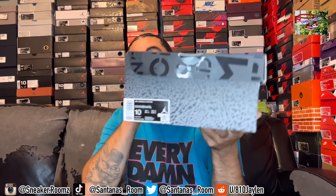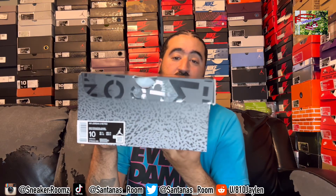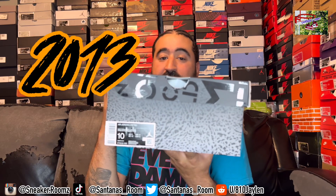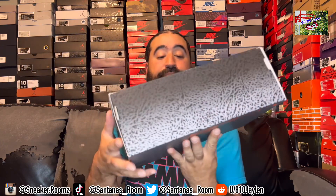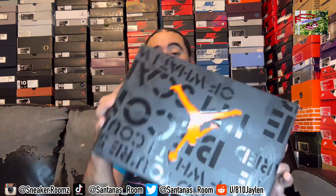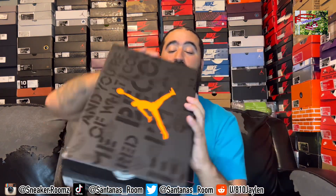Today's pickup was the Fear 3s. Now these came back out. They came back originally — I forgot what year — but they came out with the pack with the 3s, the 5s, and the 4s. I was able to get all of them back then when they came out. It did not come in this box. This box is dope. I do love this box — it's different.